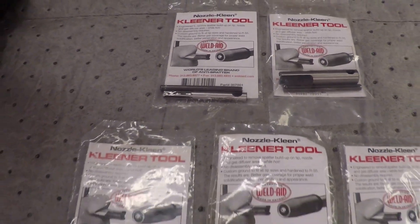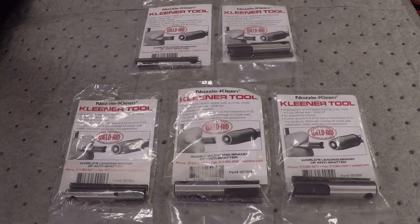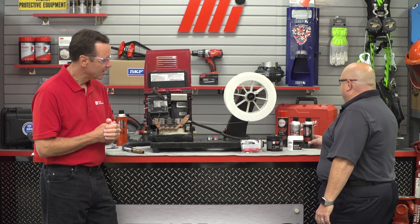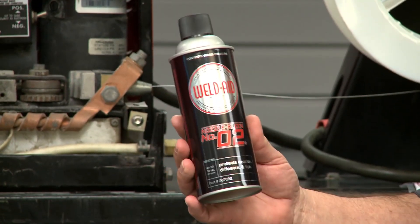My nozzle's a different size — can WeldAid help me? Absolutely. WeldAid makes five different nozzle cleaning tools that cover the majority of the popular tip and nozzle combinations in use. But what we really want to do is prevent the spatter from sticking in the first place. For that, we have our popular Nozzle Clean line, including the best-selling Nozzle Clean Number Two.